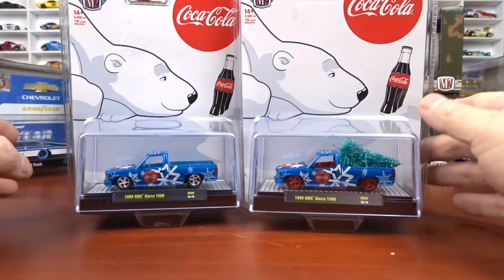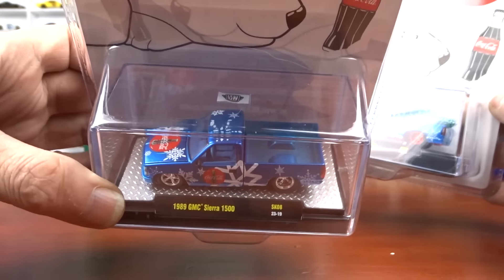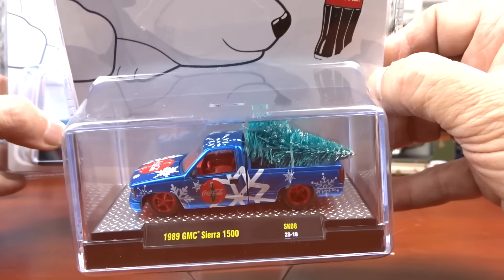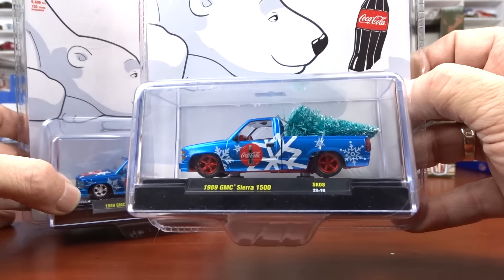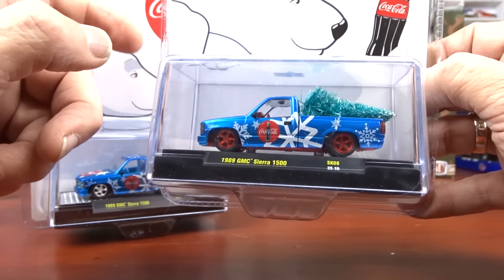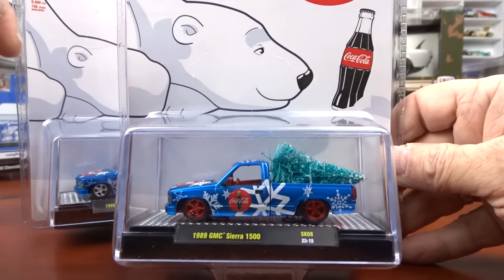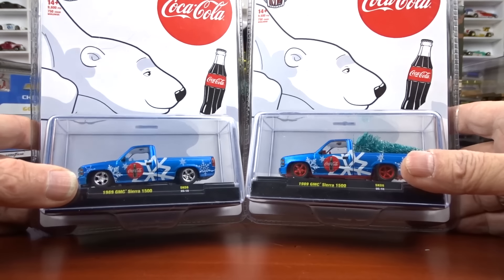Here's another set — this is the chase, and this is your regular version with chrome wheels. Again, checker plate base because it's 1:64. This one's got the red wheels and it's actually got the Christmas tree in the back, which made it a chase. That's a little different because there is another series with the Christmas tree in the back that was not a chase. But for this year they did all their chases for the Christmas Cokes with a tree in it. There's also a raw to these.